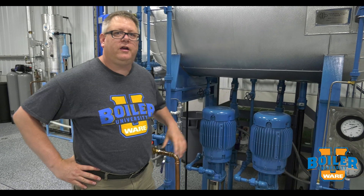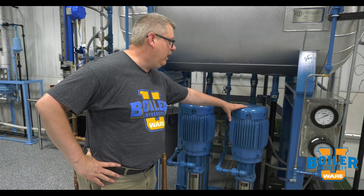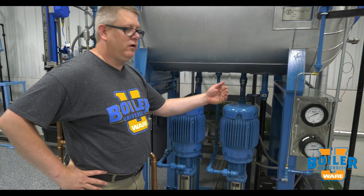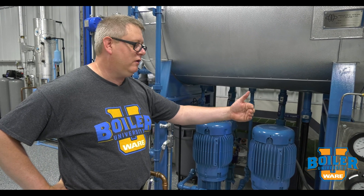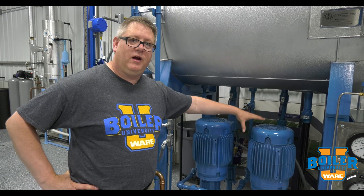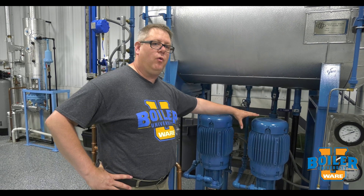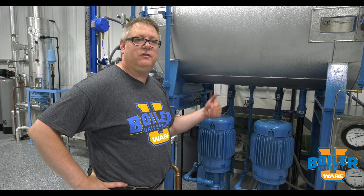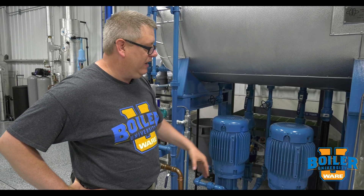For this week's boiler tip, we're talking about pump recirculation lines. If we've got a pump delivering water to a boiler constantly, like in a modulating feedwater situation, this pump's running all the time. Whether or not the boiler actually needs water, it has to have a way for water to pass through it — because if we don't have water moving through the pump, it's going to overheat and be damaged.